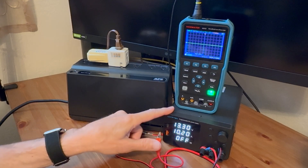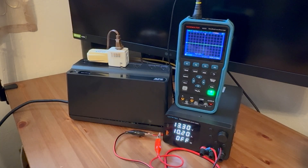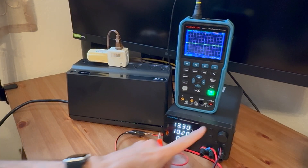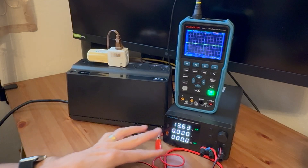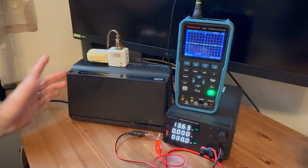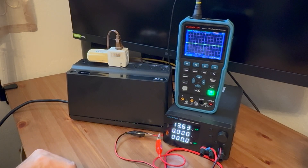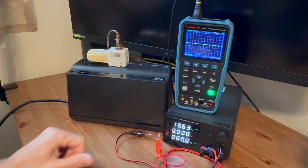Right now nothing is powered on except the power supply and the oscilloscope, and the power supply has zero volts because it shows off. What I'm going to do is enable the AC input into the UPS and also turn on the power to the power supply for the battery. If you turn this on without the battery hooked up it will beep all the time indicating a problem with the battery, which is a good thing. You'll notice it shot up from 13.3 volts to 13.63 volts. What this is actually measuring is the charging voltage of the UPS to the battery.